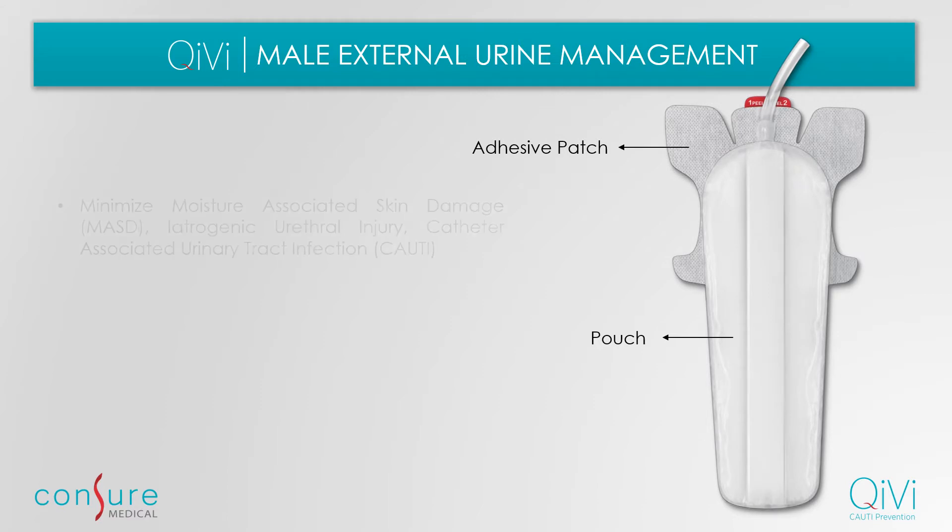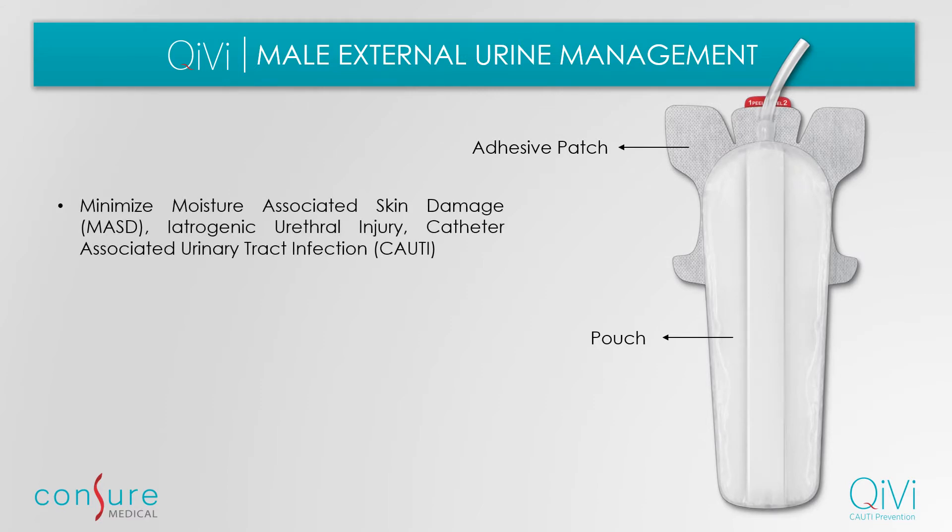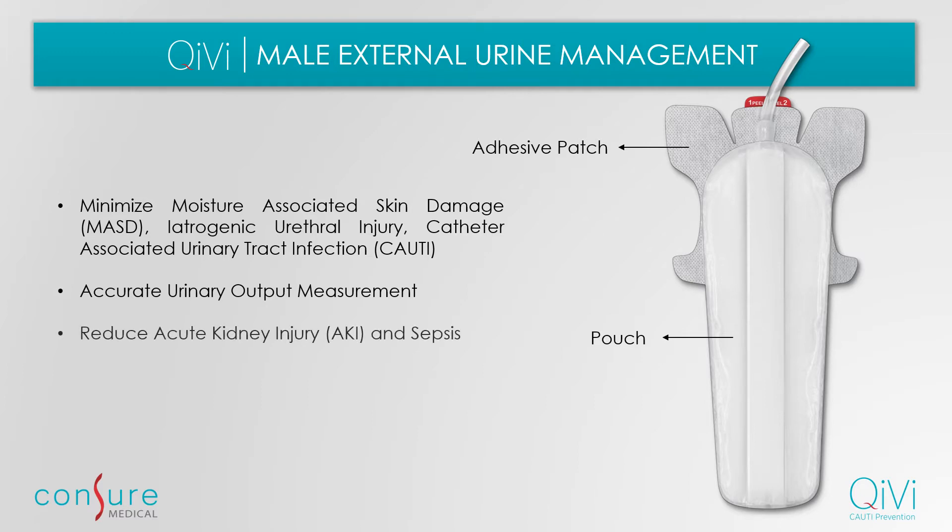The Kiwi device minimizes the chances of skin damage, urethral injury, and CAUTI. The novel device provides accurate urinary output measurement, thereby reducing significant complications related to acute kidney injury and sepsis.